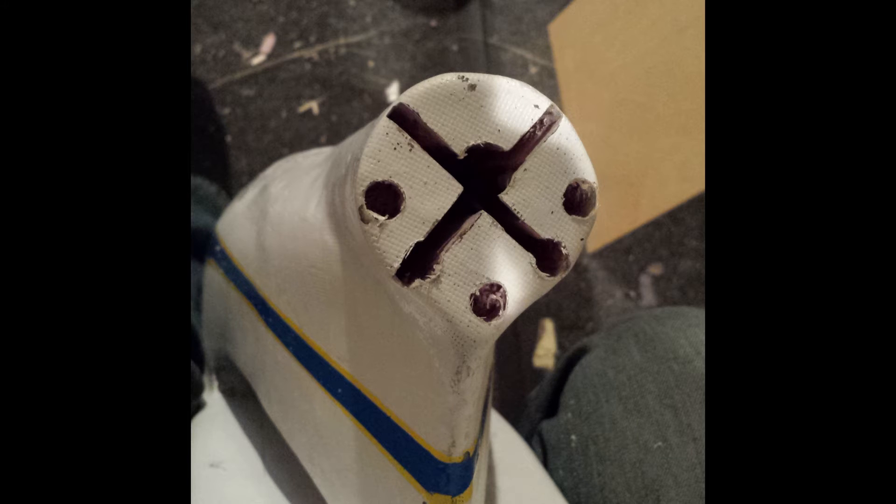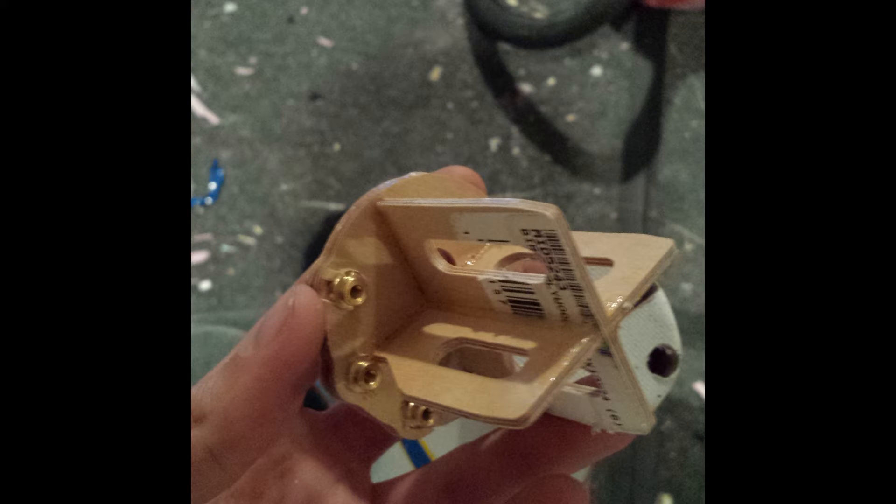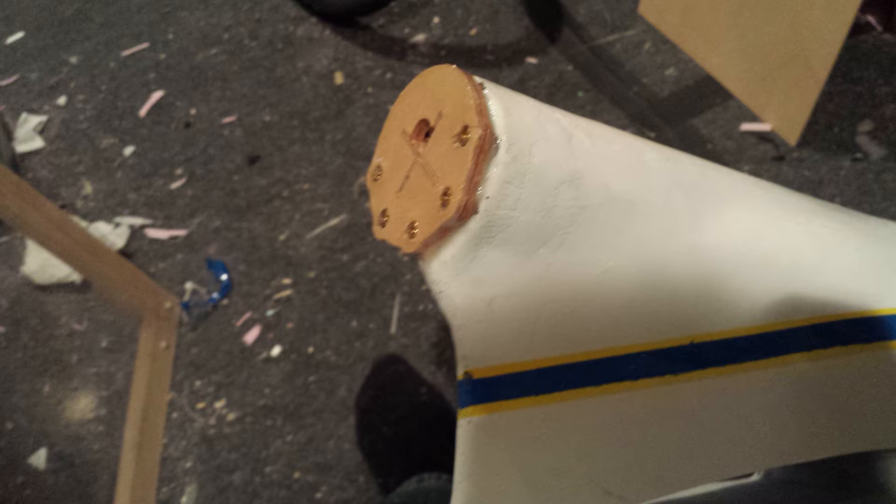Since I forgot the motor mount before fiberglassing, I had to cut some slots and then add this thing. The holes are offset because I had to mount the motor as high as it would go to clear the prop.